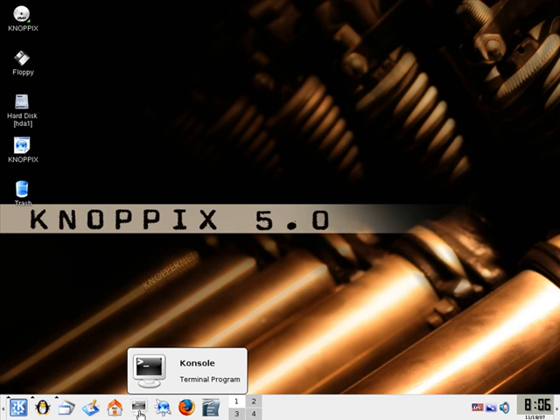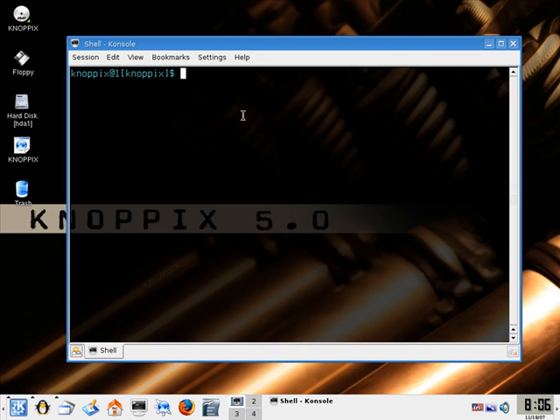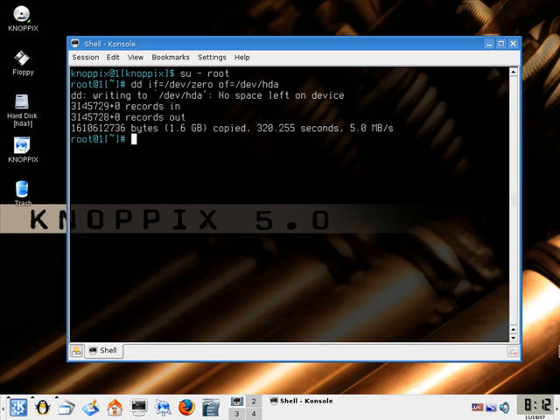Once Knoppix has loaded, open a console and type in the following commands. The first one is: su - root, then hit Enter. The second command is: dd if=/dev/zero of=/dev/hda, then hit Enter. Once you have hit Enter, you will be on a blank command line. This means that Knoppix is currently formatting your hard drive. Once you are shown a prompt again, your computer has been successfully cleaned.